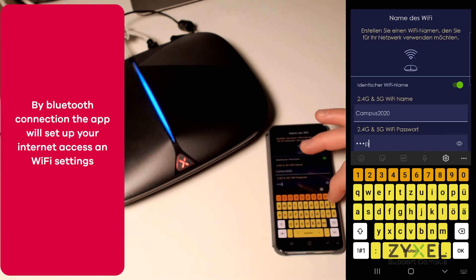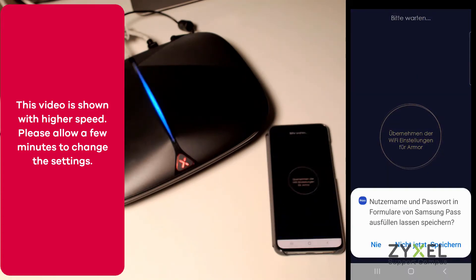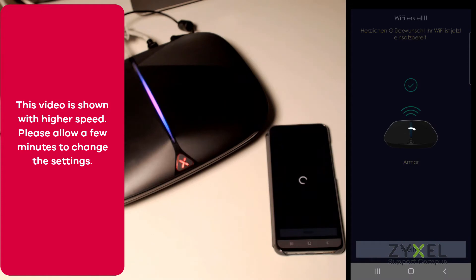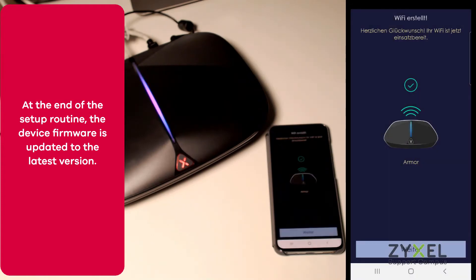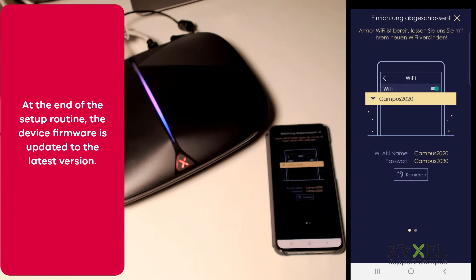Allow a few minutes before you take the next step. All wireless settings are the same in this example, but later you can adapt the settings on the device. At the end of the installation process the device will also receive a firmware update from the app. The video is shown at higher speed.